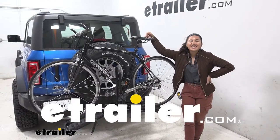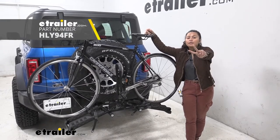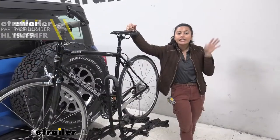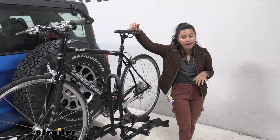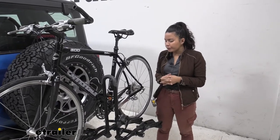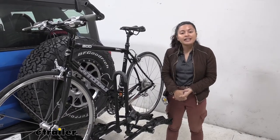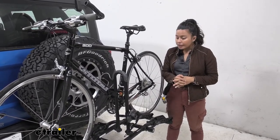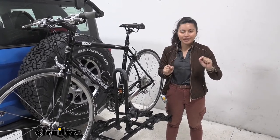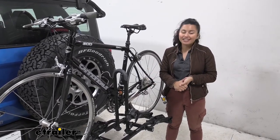Hi everyone, it's Evangeline here at E-Trailer, and today we'll be taking a look at our Hollywood Racks Destination 2 bike platform rack right here on our 2021 Ford Bronco. This is a very compact and lightweight platform rack, so if you're looking for something that doesn't take up too much space and is really easy to throw onto your Ford Bronco, but still has the stability of a good platform rack, that's where the Hollywood Racks Destination 2 comes in handy. We'll take a look at some of its different features and specs, focusing on our Ford Bronco today so you can see what is the better bike rack for you, your different types of bikes, and your Bronco.